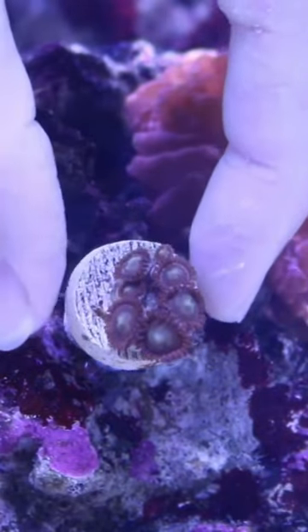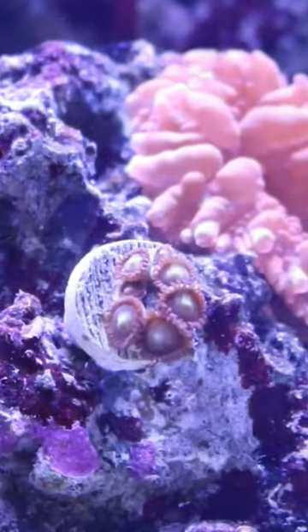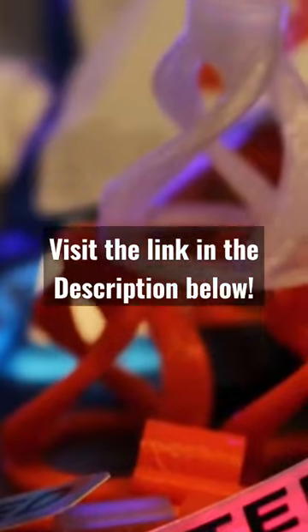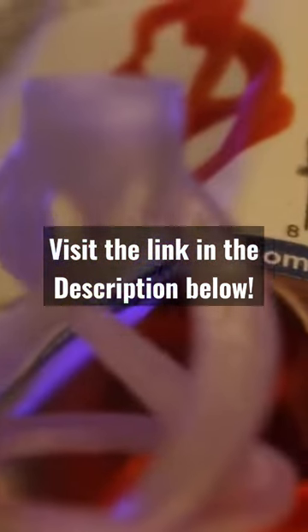They make products like the sand stands, rock holders, mushroom cages to keep your mushroom corals safe, and many other 3D printed reef safe products for your aquarium.